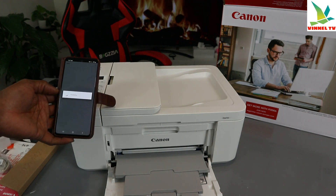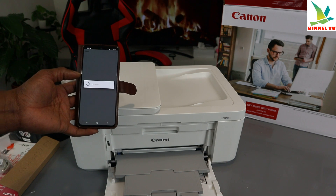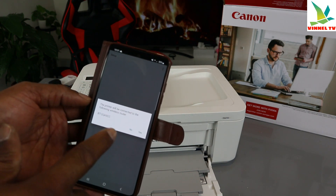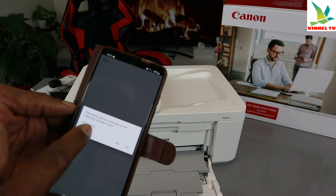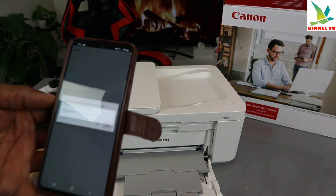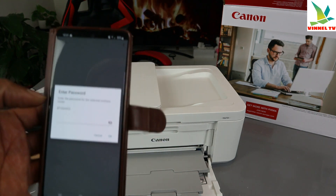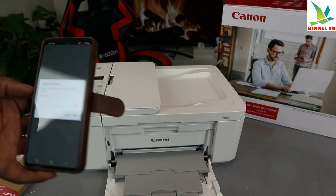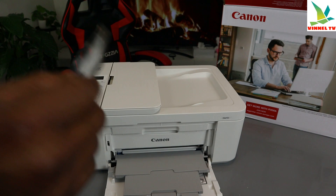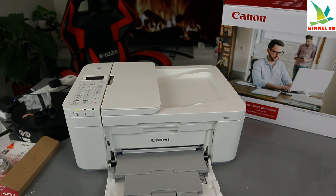Bring the printer close and wait while it processes. Here we go — the printer will be connected to the following router. It picked up my office router. Click Yes. Now we need to enter the password for the router. People often ask where to get this information — you can find it on the back of your router.